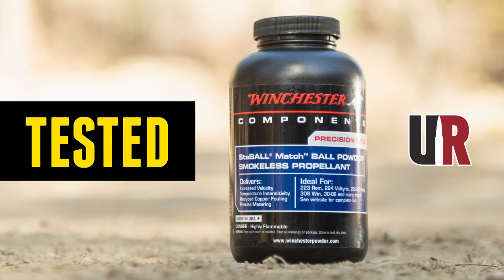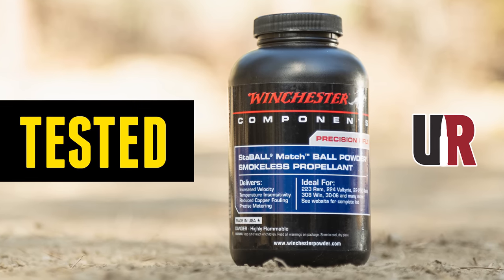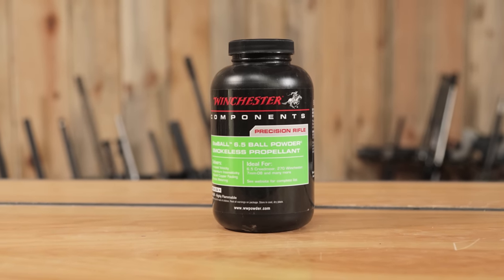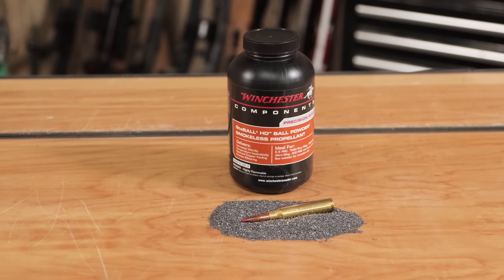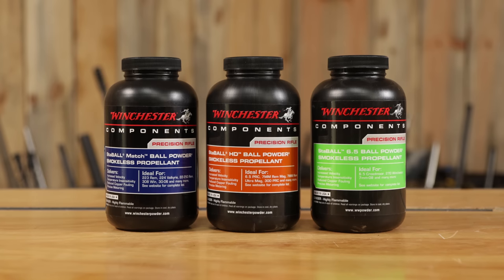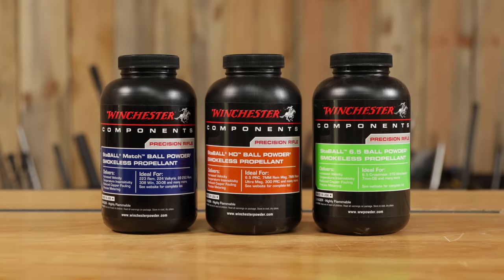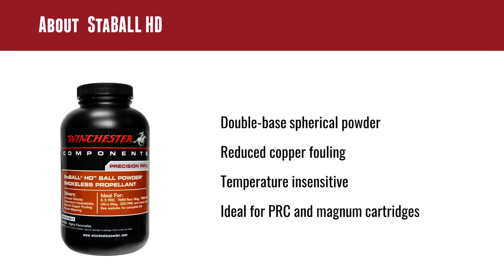He was showing me the new Stable HD and the new Stable Match. We just did a complete story on Stable Match — really nice results. That's a Varget burn speed powder. We've shown Stable 6.5 numerous times here on the channel. That's a nice H4350-ish burn speed powder, maybe a little bit slower. Great for the Creedmoor cartridges. Now we're talking Magnum. All of the Stable powders are ball powders that are temperature insensitive and they have a copper fouling reduction agent.